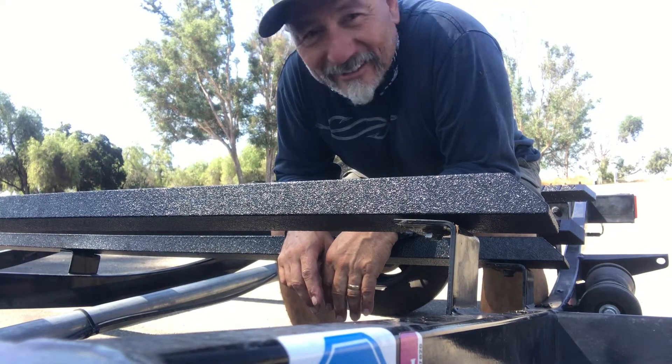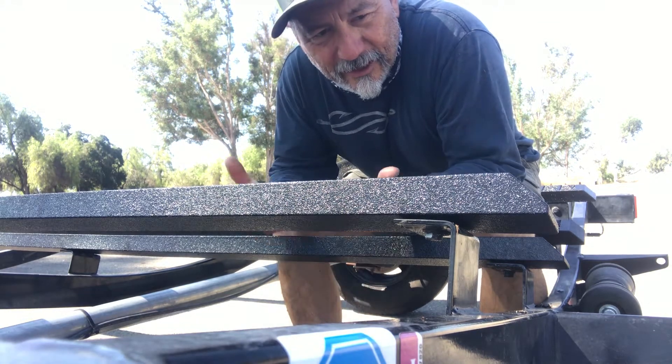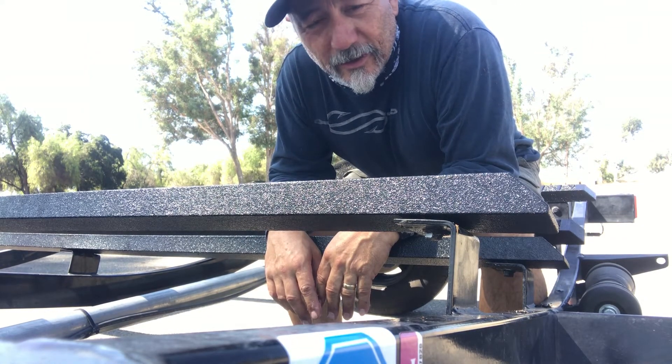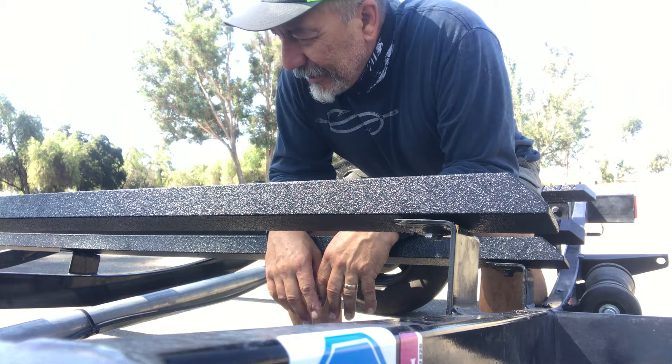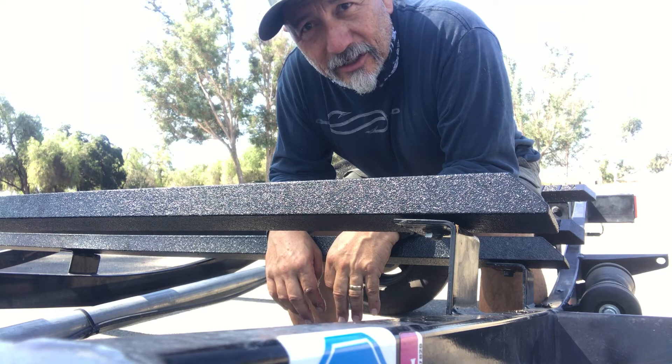As you can see, it didn't take that long. All you've got to do is take your old bunks off, put the new ones on, and you're ready to go. I think I'm going to park this and go fishing. If any of you have questions, leave them in the comment section — have a great day.